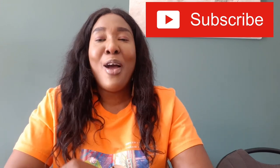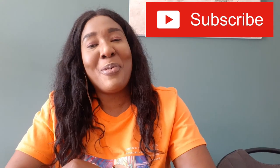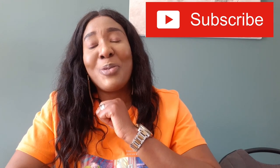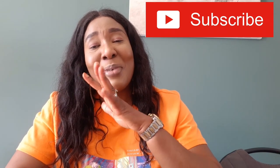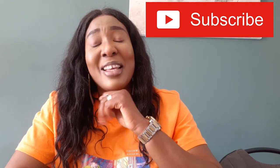Hello beautiful people, welcome back again to my channel. If this is the first time coming across my channel, my name is Pam Pam Ayano Mama. Please don't forget to subscribe and press your notification bell so that whenever I post a new video you will be notified. To all my old and new amazing subscribers, thank you so much for your love and support.